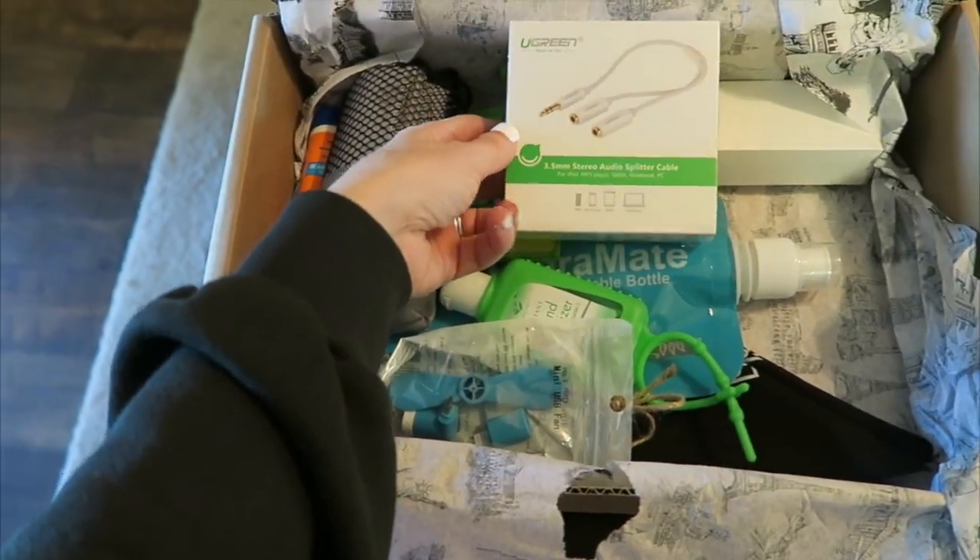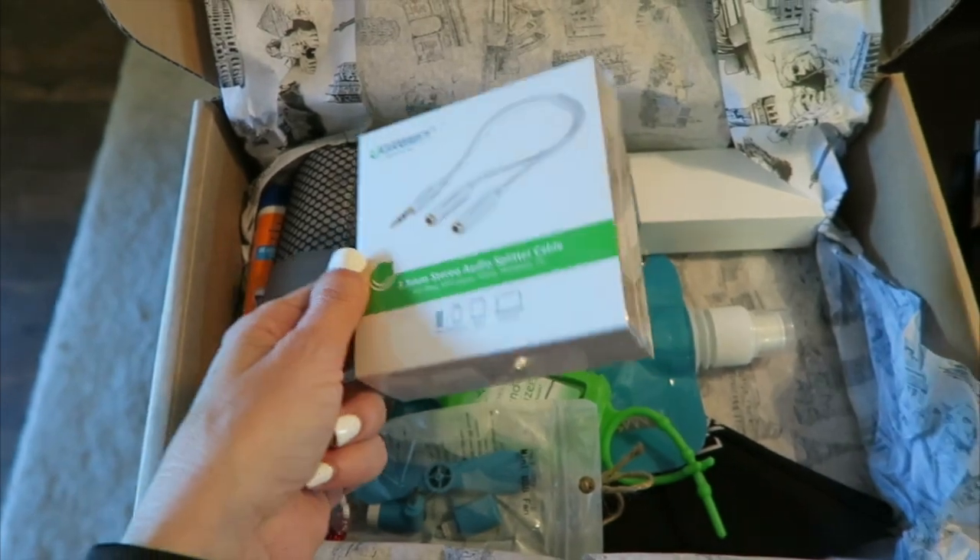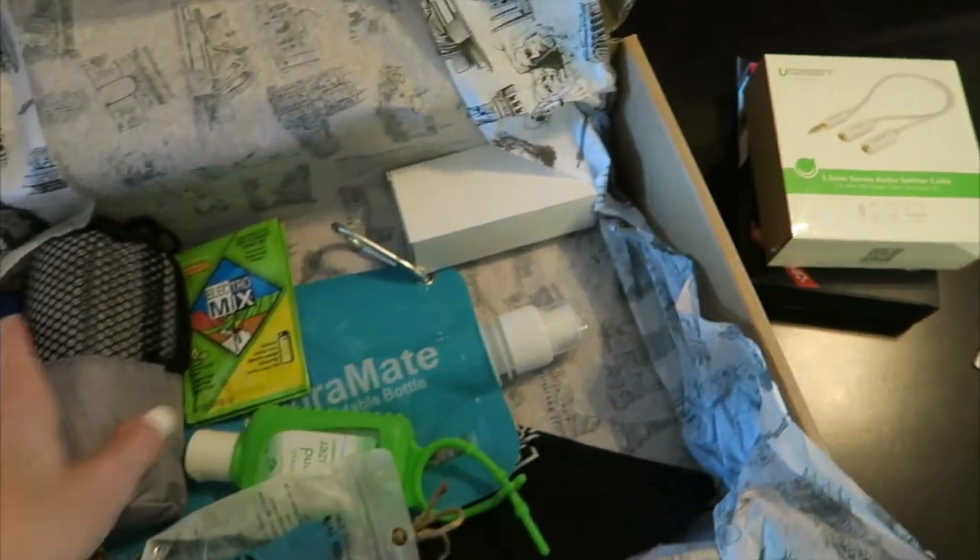This is a stereo audio splitter cable. These are very handy to have, so it's very cool that they included that in there. All the tech stuff.